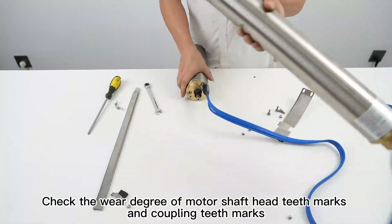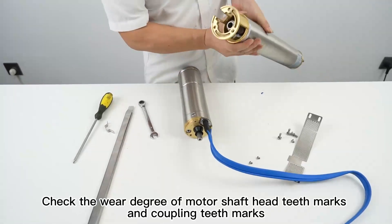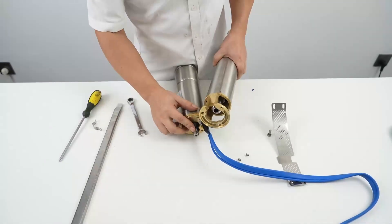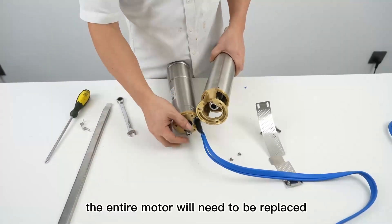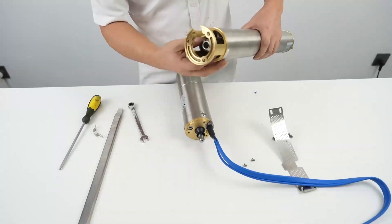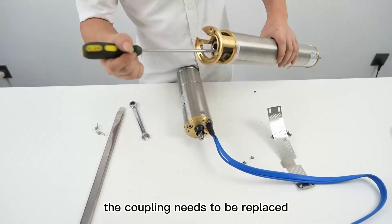Check the wear degree of the motor shaft head teeth marks and coupling teeth marks. If the motor shaft head is severely worn, the entire motor will need to be replaced. If only the coupling is severely worn, the coupling needs to be replaced.